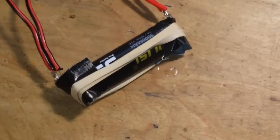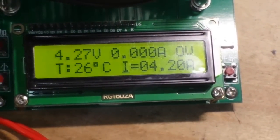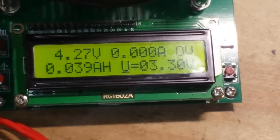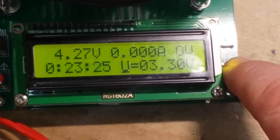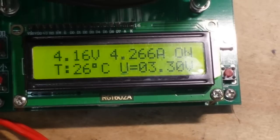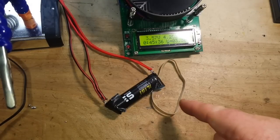I had to rejigger my jig to get a positive connection, but now we're ready. We're going to discharge it down to 3.3 volts. When it's completely discharged, I will recharge it and check how many milliamp hours went in — and that should give us the capacity.